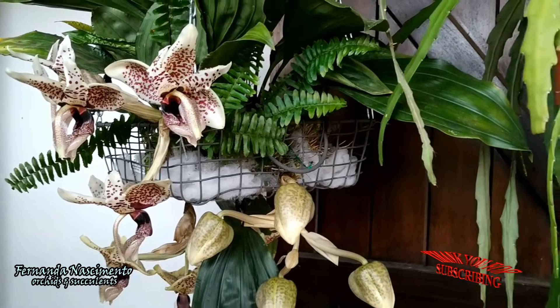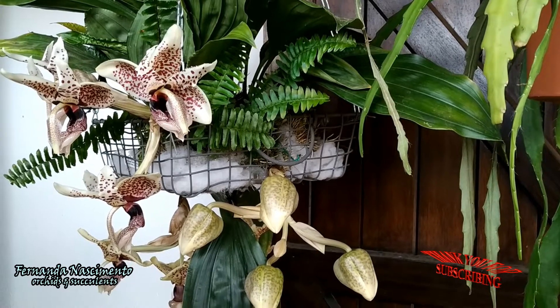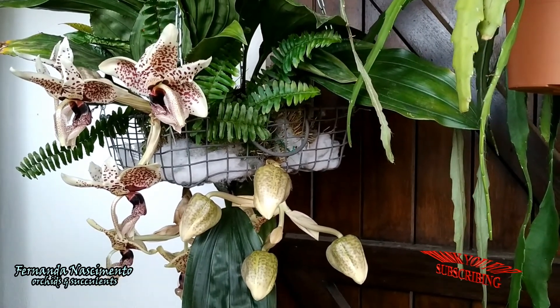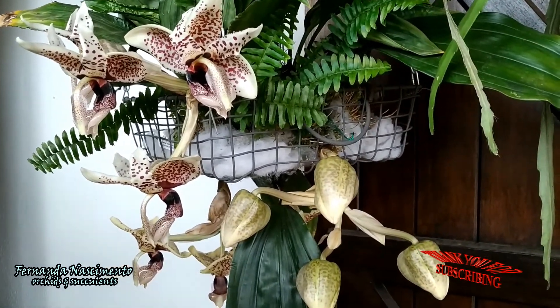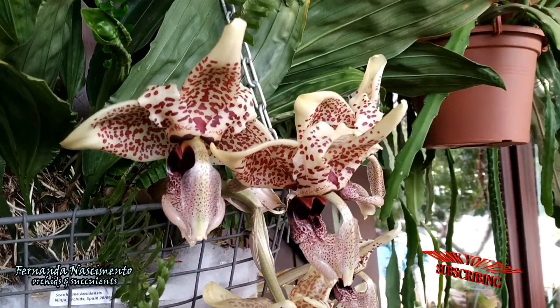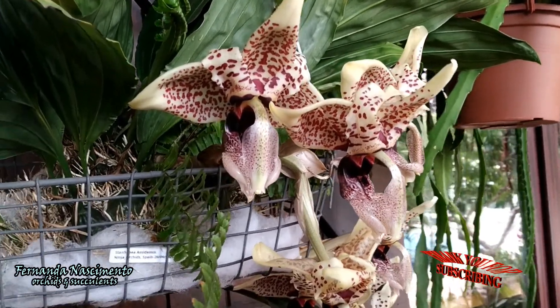This orchid has been with me almost one year now, but I cannot take full credit for these blooms. Look at this plant — she is so vigorous and obviously very well grown. This gorgeous, fantastic blooming is the result of being a wonderfully grown plant from the start. I guess I am also lucky that she is enjoying this place where she lives. The flowers are amazing.